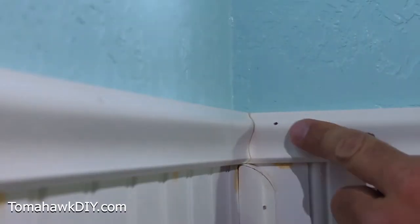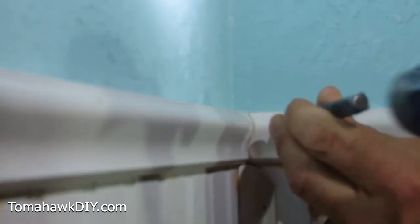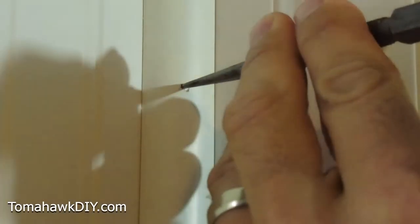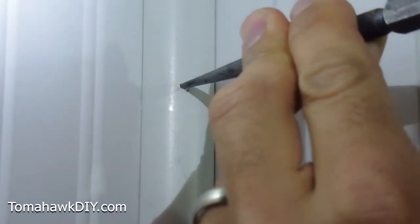Here's one that's sticking up just a little bit, so I'm going to put my nail set right on it and give it a good solid tap. There's another one — get my nail set in place. There we go.